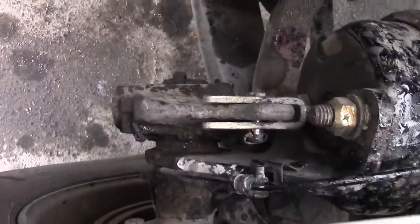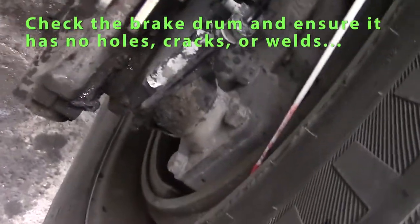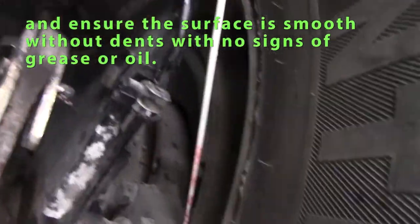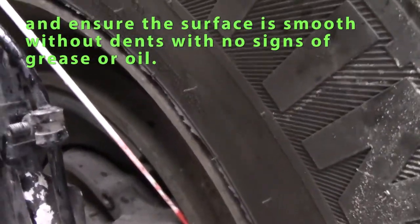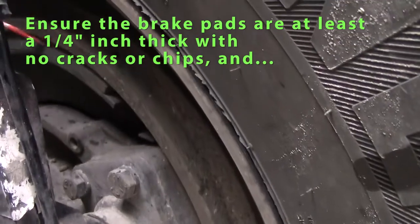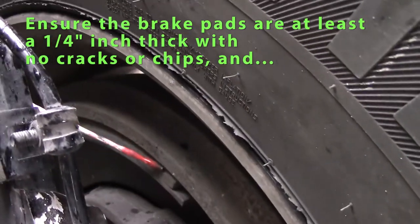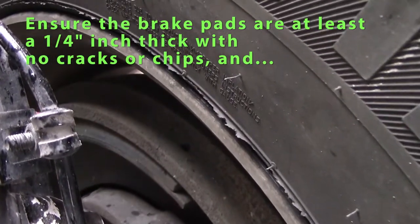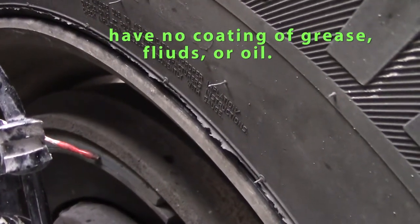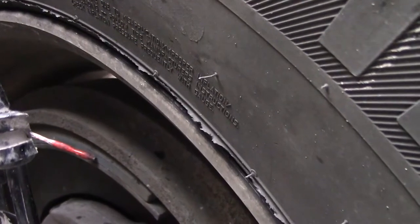On the inside, my brake parts include my drum. I should check my drum — make sure it's smooth, no cracks, no grease or oil, and bolts are tight. I will check my brake linings — they should be sufficient, approximately a quarter inch, smooth, not chipped, and no grease or oil on my brake pads or brake linings.